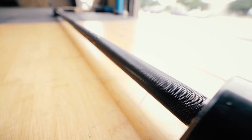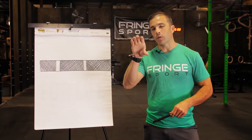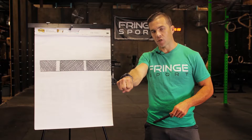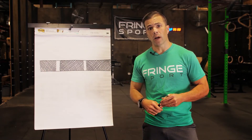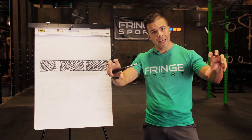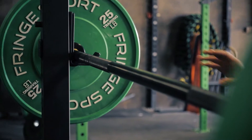We offer the Wonder Bar in a blacked-out all-zinc finish that feels great in your hand. The zinc finish holds chalk really well, but even without chalk it just feels good when you grab that bar and are about to do some work.